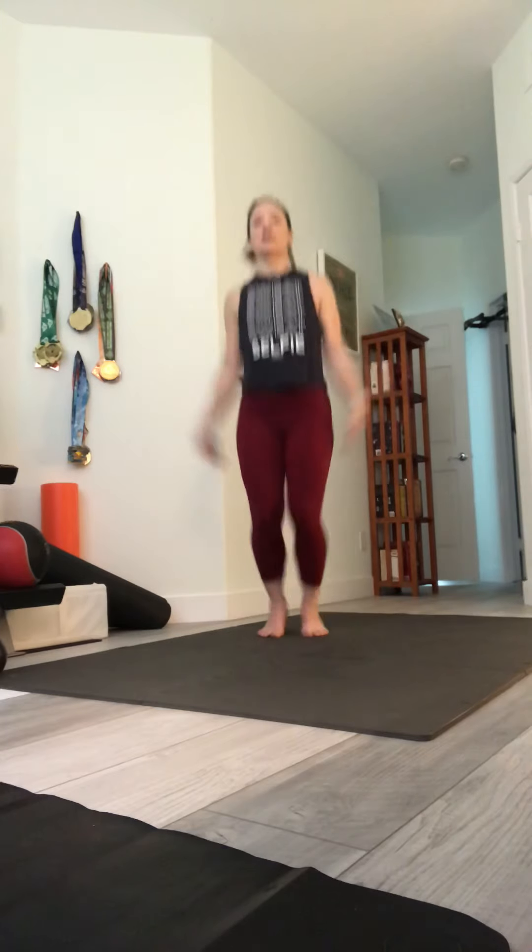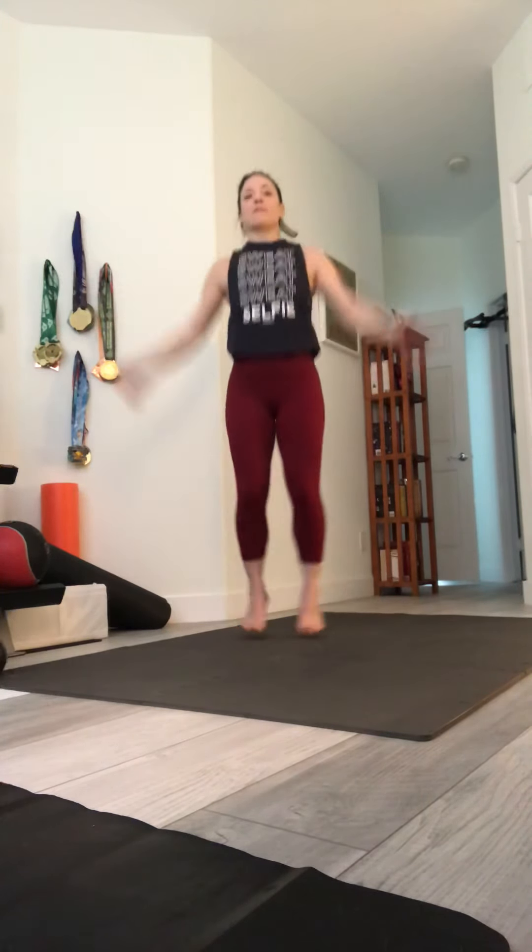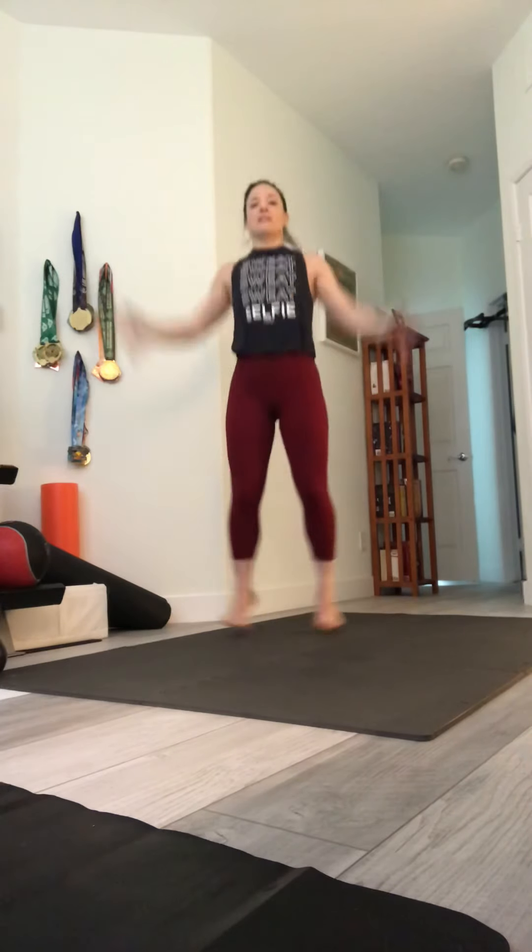To get started, we're going to do regular jumping jacks — just 20 times. Here we go. One through ten, keep going, and ten more. Twenty. Good.